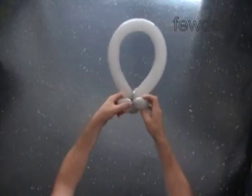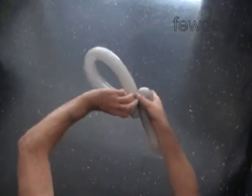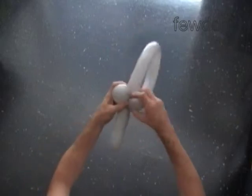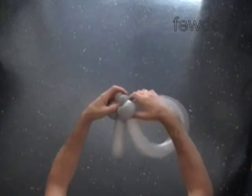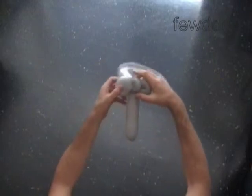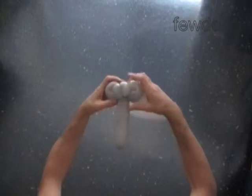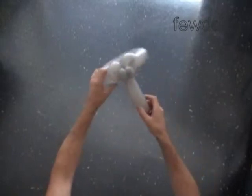Lock both ends of the fourth bubble in one lock twist. At the same time we lock both ends of the fifth bubble in one lock twist. We have made the ears. The rest of the balloon is the sixth bubble — it is the trunk.